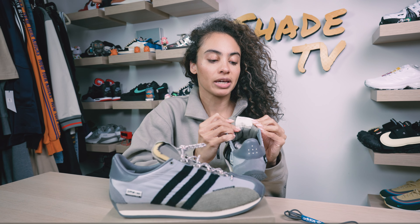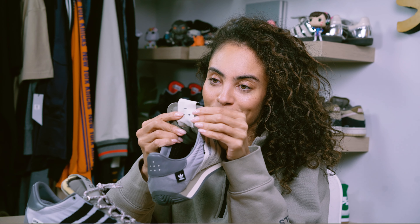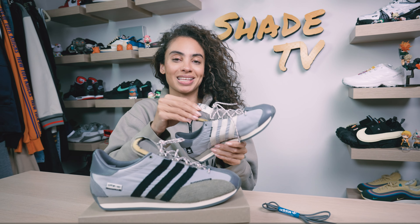Also on the back of the tongue, we do have 'Song for the' with the Adidas logo there. It's really cool that they've got some subtle branding on the inside of that tongue as well.